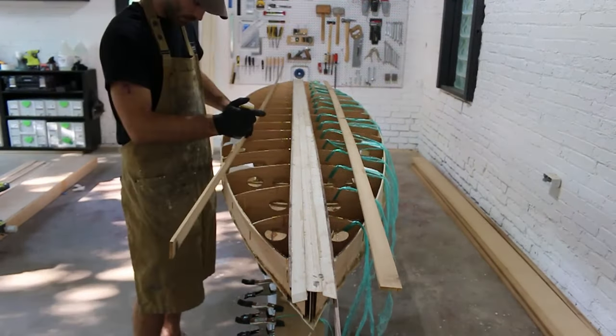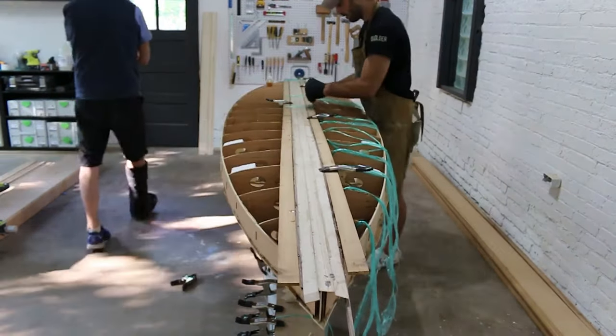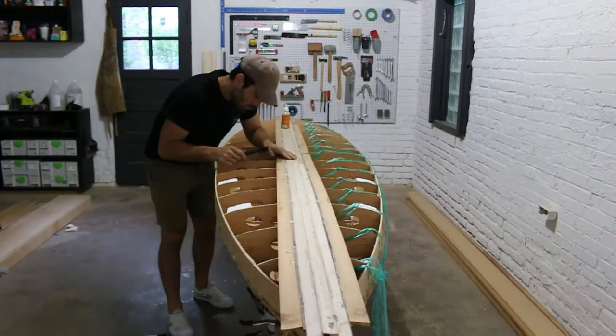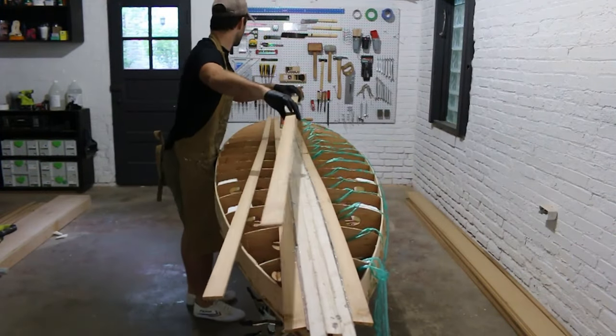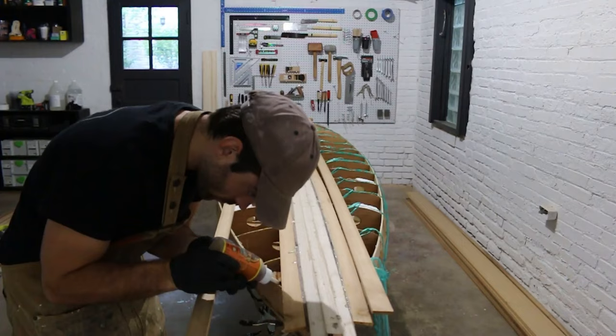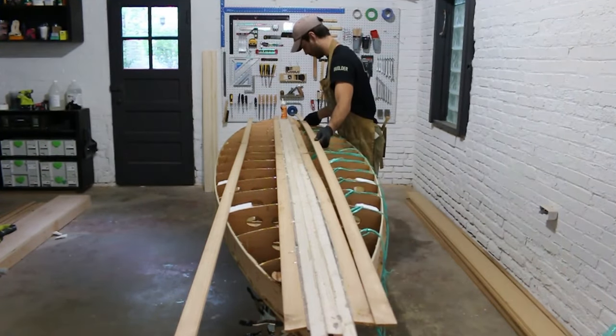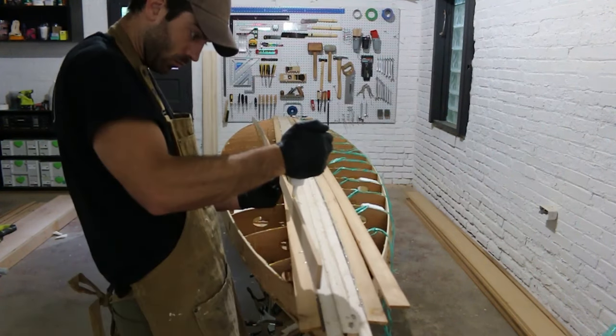The main difference with adding the top strips is that once your strips are attached you cannot access the inside of your board anymore. That means after this step is done you won't be able to see the exact location of your internal blocking, you can't fill the knot holes as easily, and any loose material like wood, sawdust, or foam will be trapped in your board.